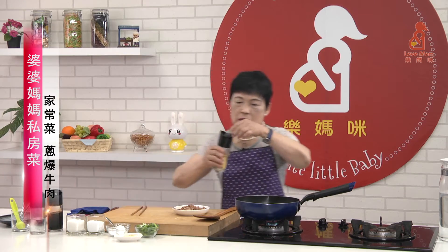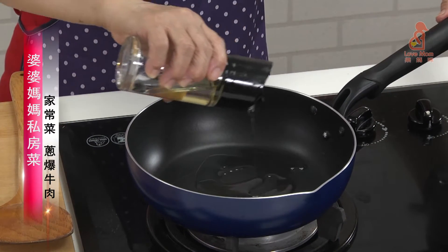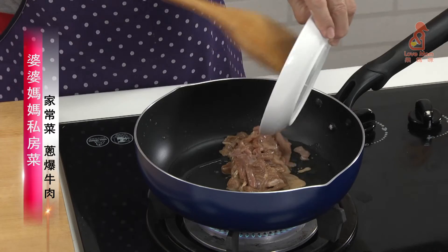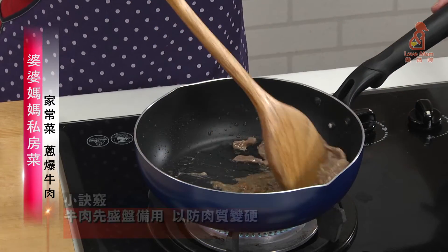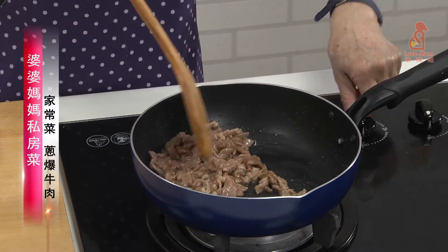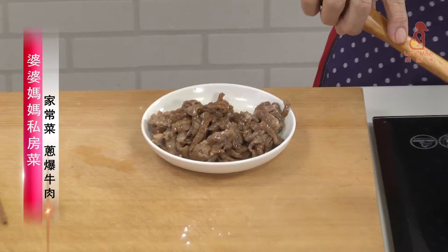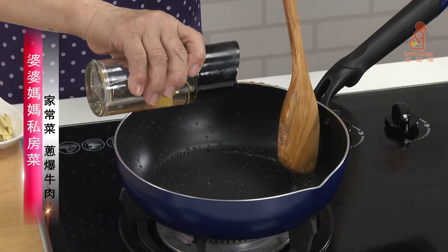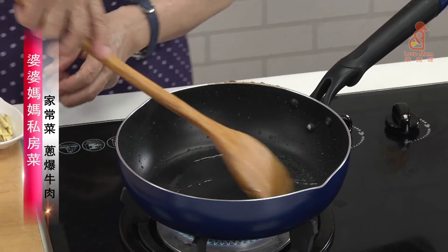We're going to pour the oil into the heat. Let's stir-fry it. I'll turn it a little bit. Then we'll pour some sugar. Now we will add some extract.